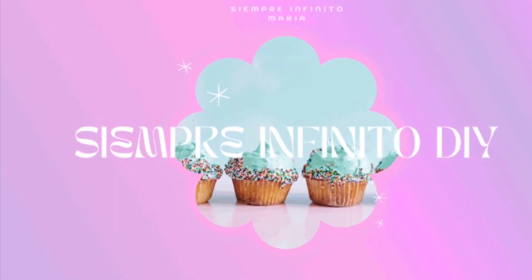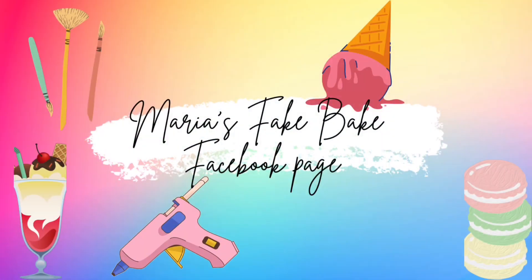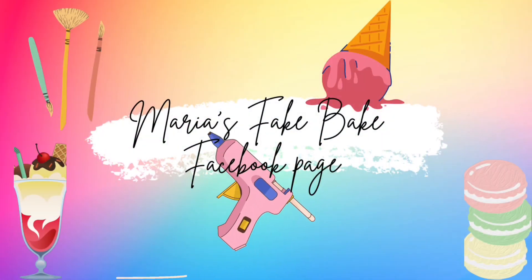Hello sweet crafters and welcome back to my channel. My name is Maria. I'm so happy you chose to stop by today. If this is your first time visiting, welcome to Sempre Infinitos DIY.